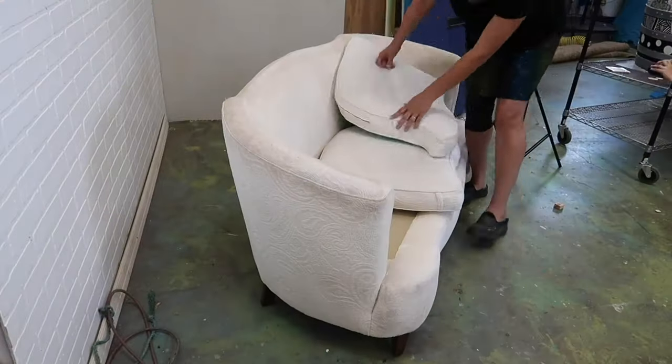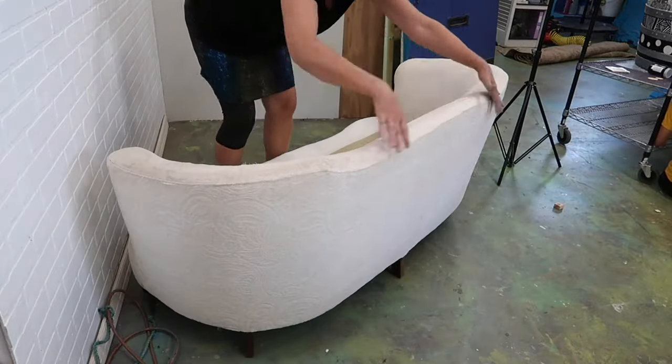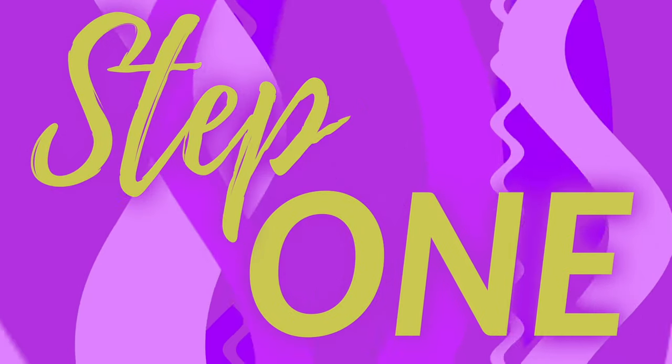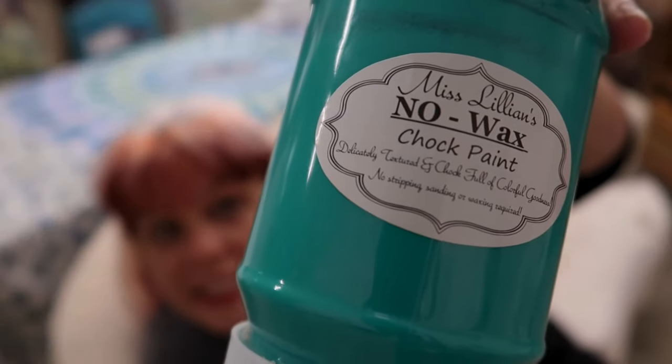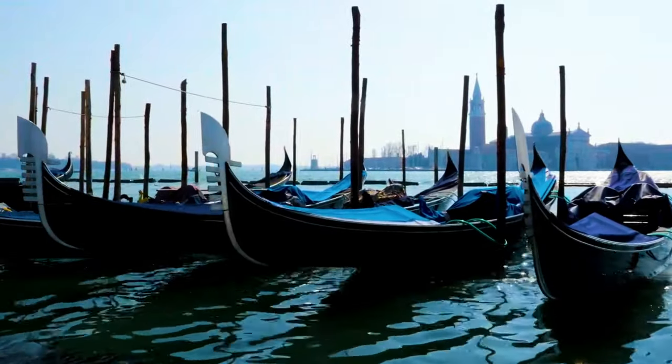But if you want to change a purple couch to yellow — first of all, why would you do that? I'm using a lovely once-cream, maybe even white, couch. This is chenille — it's not a woven fabric, it's more like velvet or short carpet. The first thing we've got to do is choose the paint.